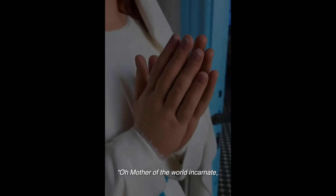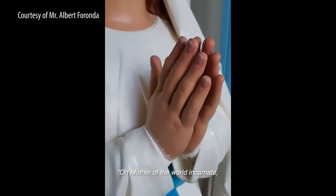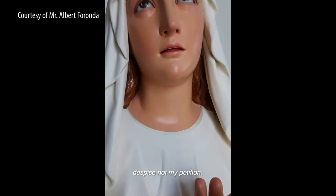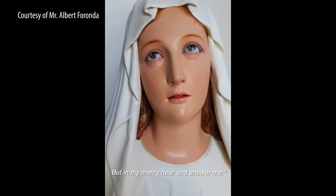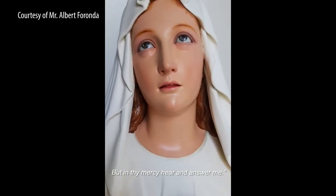O Mother of the Word Incarnate, despise not my petitions, but in Thy mercy hear and answer me.